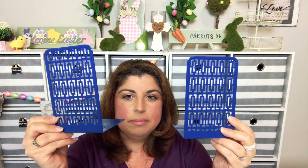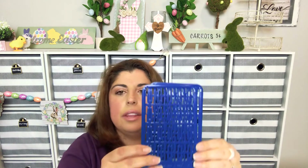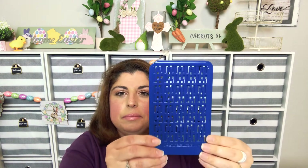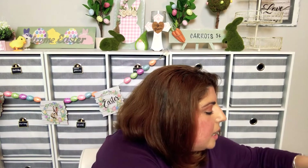I found bookends which they had in the jot section — though these don't say jot on them. I was going to spray paint these. And then extension cords, because I always need extension cords for some reason.